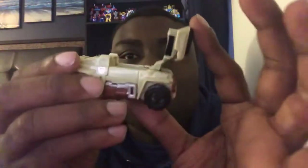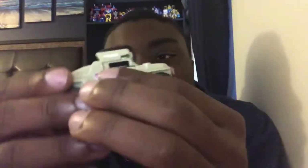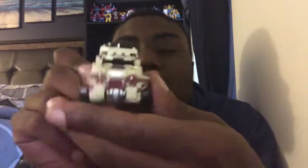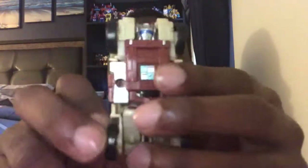Up top he's got his tire — that's his weapon. And you can open this up to put a Minicon in there, which just looks great. Hasbro is doing a good job with these Power of the Primes figures — they're doing a very special job.